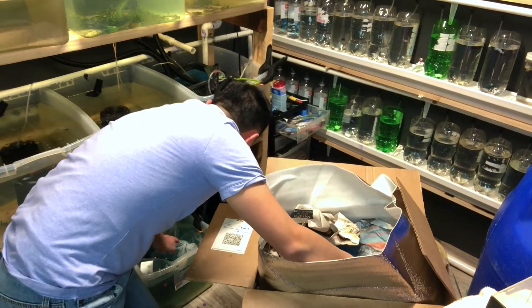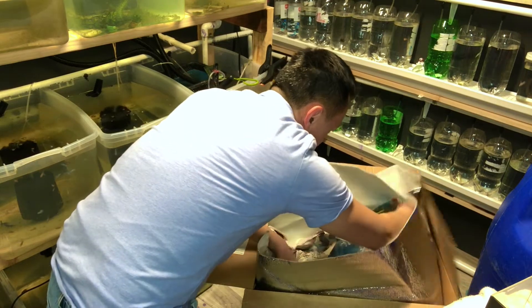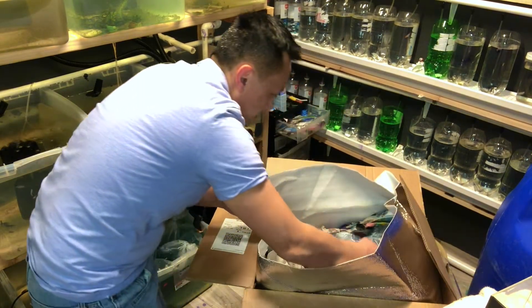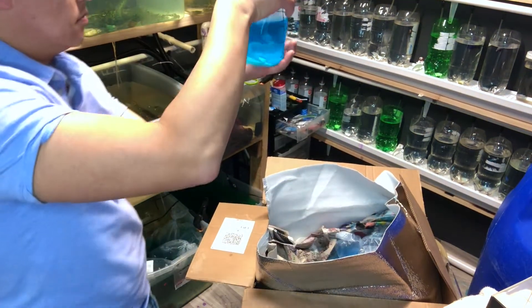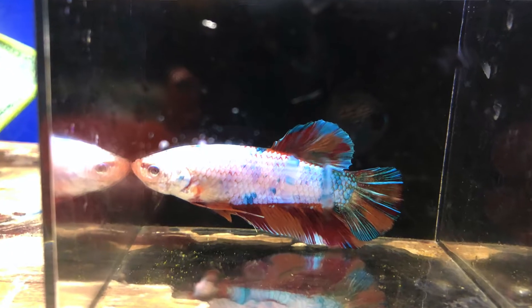Counting them all out — we've got ten in the first batch. We have a nice big koi here as well.